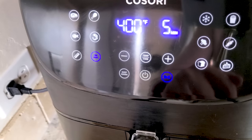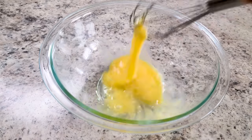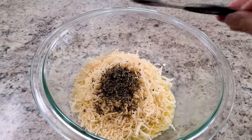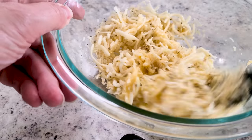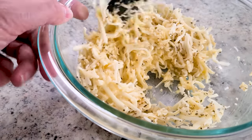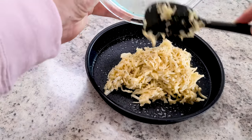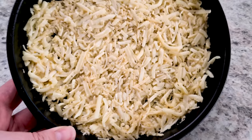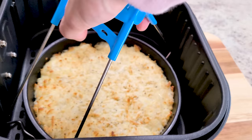Preheat your air fryer — this one's going to go fast. Lightly beat one egg and then add a cup of shredded mozzarella cheese, a third cup of shredded parmesan cheese, a half teaspoon of Italian seasoning, and a half teaspoon of garlic powder. Give that a good mix and then you're going to use that pizza pan from your accessory kit. When you have it all leveled out, pop it in the air fryer.